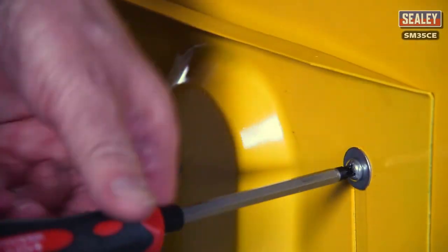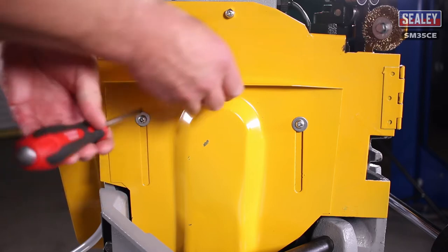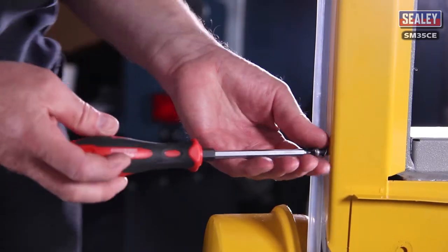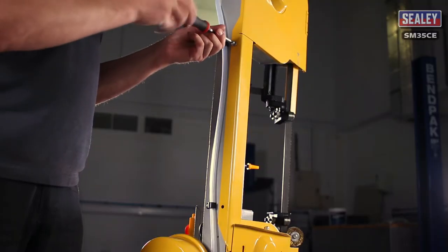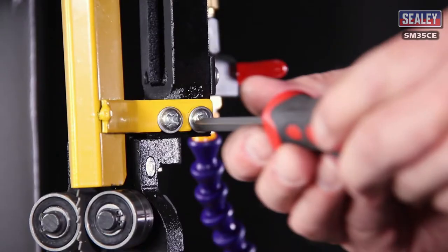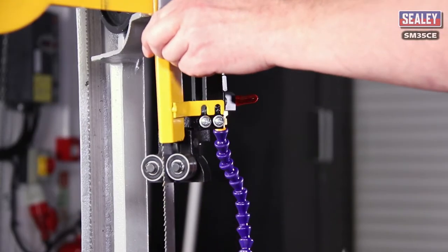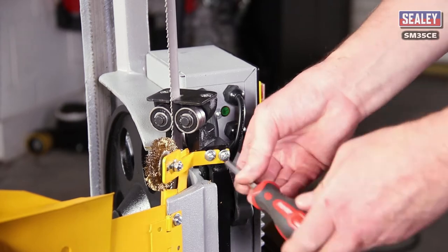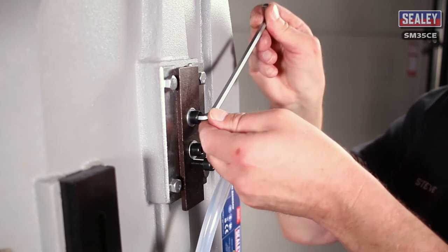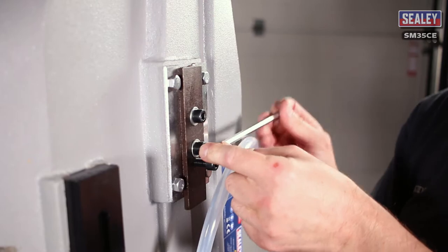Now loosen the two screws that hold the lower blade cover and slide it up as far as it will go. Then partially tighten the screws again to stop it dropping. Next, undo and remove the two screws holding the main blade cover and open it. You can now see the blade mounted on the two pulleys. Now loosen the two screws that secure the upper blade guard and slide it up and out. Then loosen the two lower blade guard screws and slide it down and out. Next, loosen the two socket bolts that lock the tensioning knob on the back of the bow arm using a 6mm hex key.